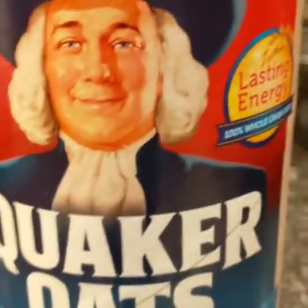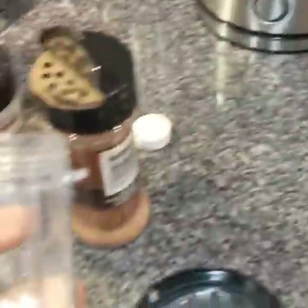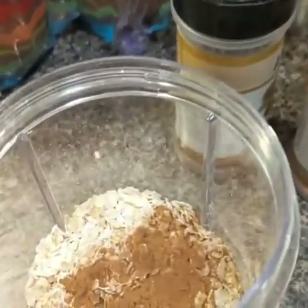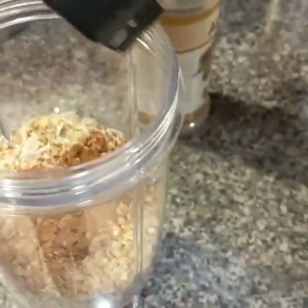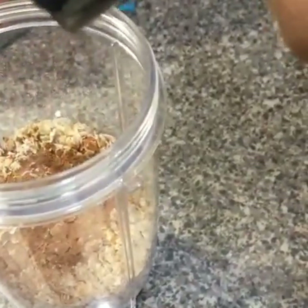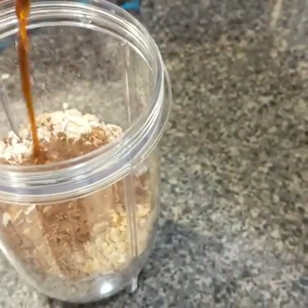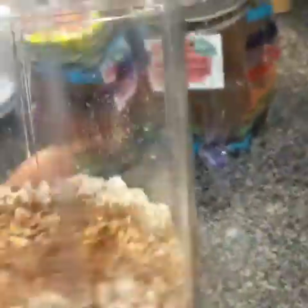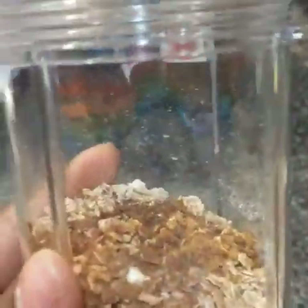What I did was add some of the oats to the blender bottle, and I'm going to go ahead and add my spices — cinnamon, nutmeg, allspice, and some vanilla. Then I'm going to add water. I think I'll do about three-quarters full with water.